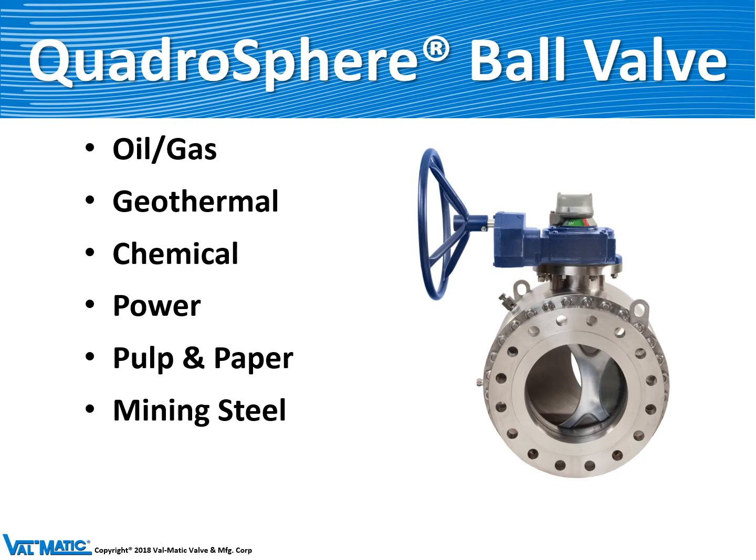The valve is called the Quadrisphere because the contour of the ball allows flow to go around four sides of the ball as it's in motion. This keeps the valve clean and it's ideal for dirty fluids, which is a very unique solution to problems in the industry.